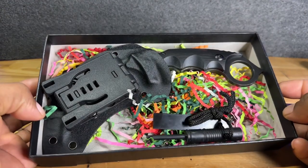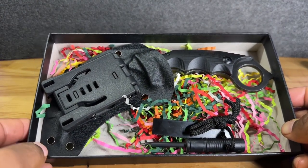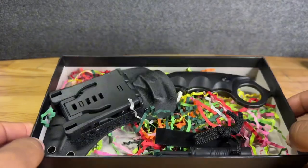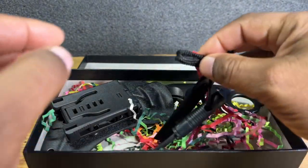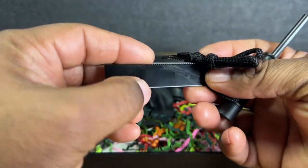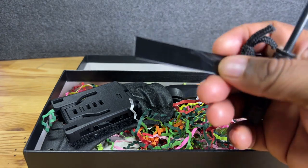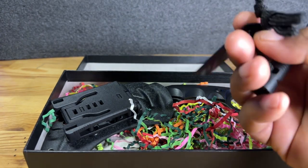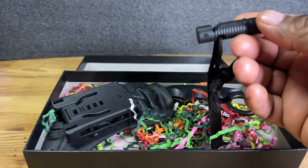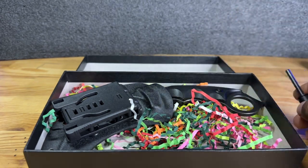I want you guys to see what comes in the box. As you can see here, this is very festive, the way they package this. You do get a knife sharpener that comes with this, and this is somewhat serrated as well. So I think that might be utilized somewhat like a little saw, or it might just be for decorative uses. But you have a knife sharpener here that comes with this knife.